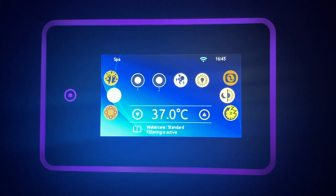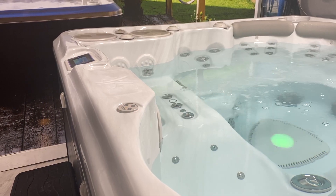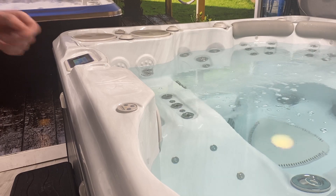As part of our hydrotherapy package, which is a popular choice with our clients, you'll get the Hydroflex air therapy system. This adds a rhythmic sequence of pressure to the jets, providing a shiatsu effect for additional pain relief and circulation benefits. You can toggle the Hydroflex air system by pressing this icon, with the Hydroflex settings found on this separate control panel.